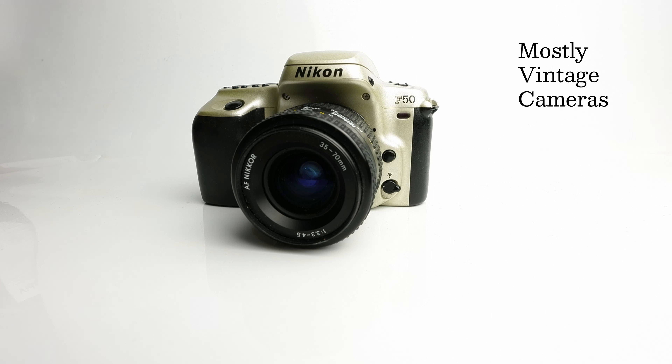That's been the Nikon F50. I hope this video has been of use or interest to somebody, and thank you for watching — I do appreciate it.